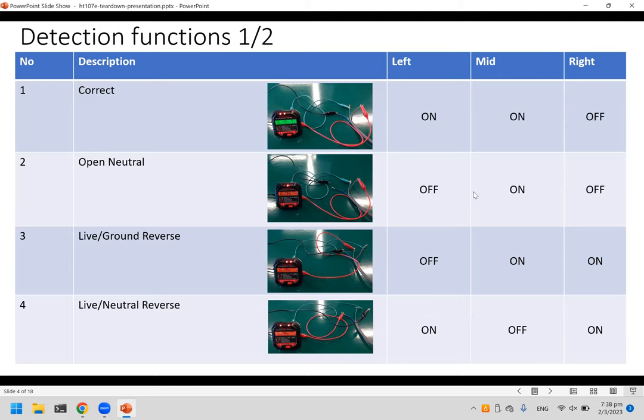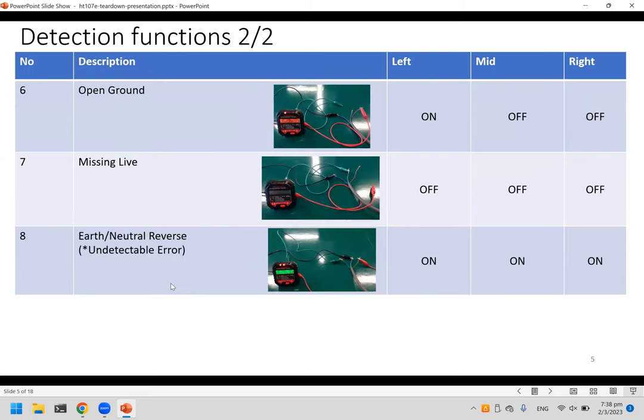For open neutral — nothing connected on the neutral line — only the middle light shows. For live and ground reverse, the second and third lights show. For live and neutral reverse, only the left and right lights come on. For open ground — earth wire not connected — it shows a specific pattern as well.